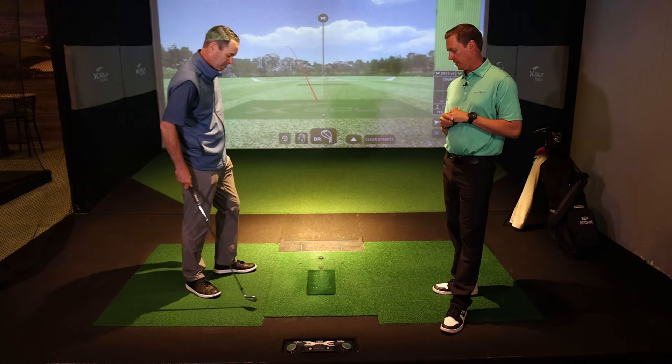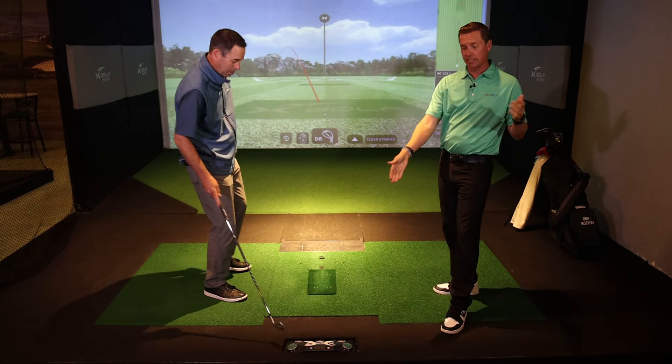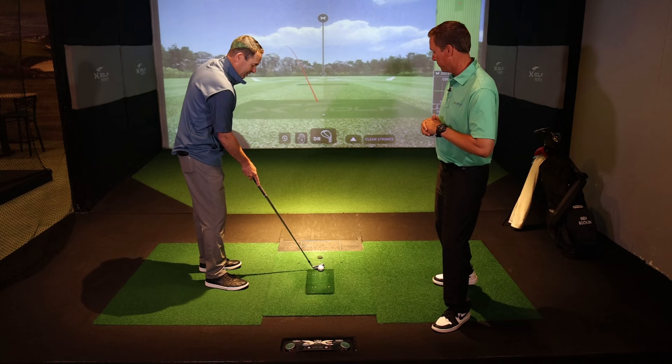For those of you who are struggling from a direction standpoint, stop trying to fix the path. It's all about the face.